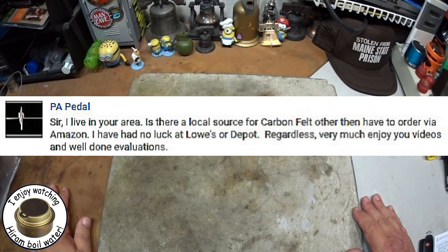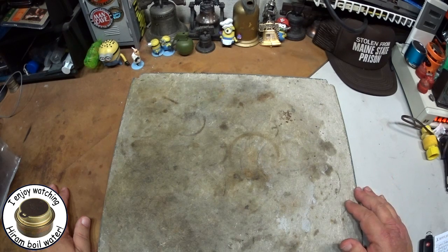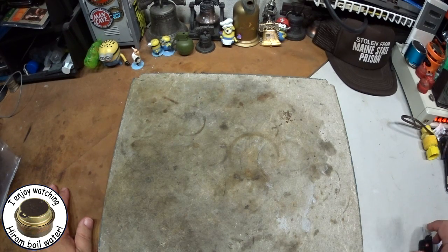Sir, I live in your area — is there a local source for carbon felt other than having to order it via Amazon? I have had no luck at Lowe's or Home Depot. Regardless, very much enjoy your videos and well done evaluations. About the only place around here that I found any carbon felt was Lowe's and Home Depot. I had a lot of people say they can't find it there.